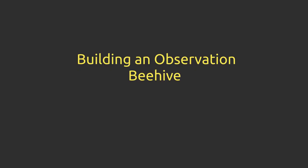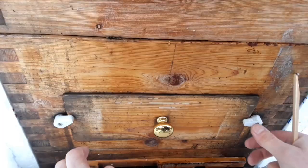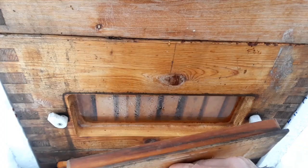A few years ago I made a hive with portals on it and, as interesting as it was, it only showed the sides of the frames, still hiding away the inner workings of the hive. The answer was to build a glass hive — an observation hive.